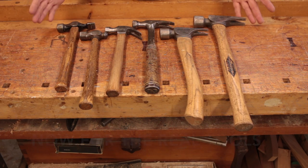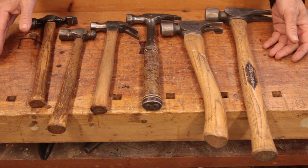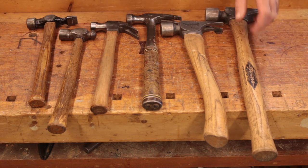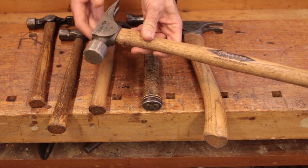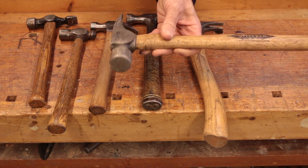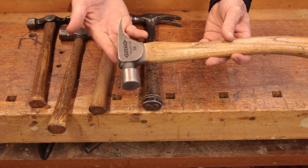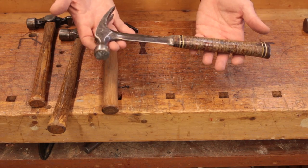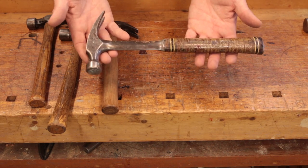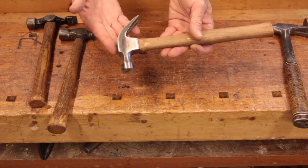Let's talk about some of the simplest tools you're going to use, and that would be hammers. Any one of these hammers can do the job in boatbuilding, but a few are going to do it better than others. A typical framing hammer is too big, too long, and pretty much totally useless in boatbuilding. Your typical carpenter's hammer is probably okay, but you often don't need one even that big. My preference is for a smaller 12-ounce claw hammer, or you could even get away with a small 8-ounce one.